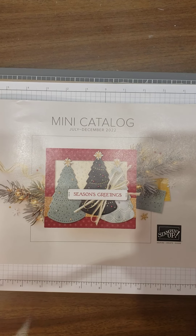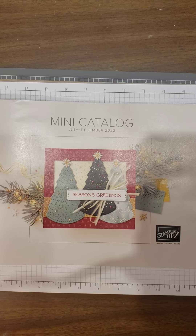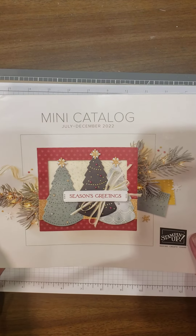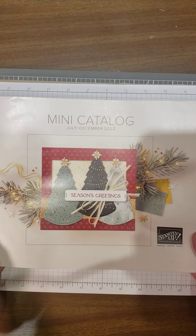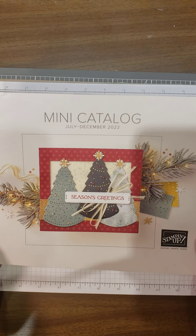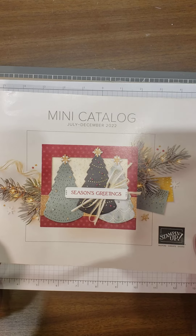Hi everybody, I'm Laura Newman from Laura's Lakeshore Stampin' Studio and I'm an independent Stampin' Up demonstrator. I am really excited — look what I have: the new Fall and Winter mini catalog! I'm going to leave this up for a second so you can see it. Of course, this catalog will go live in July.